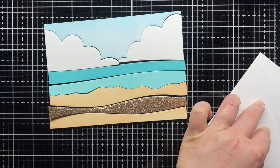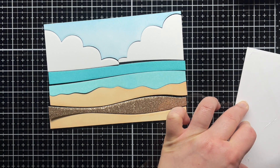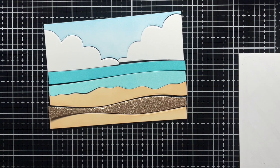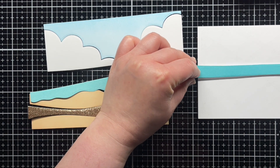Next I added adhesive to an A2 panel and then adhered the middle Peacock Feathers layer. I used that as a guide to add the rest of the pieces. Then I trimmed off the excess, leaving me with a four and a quarter by five and a half A2 card front.